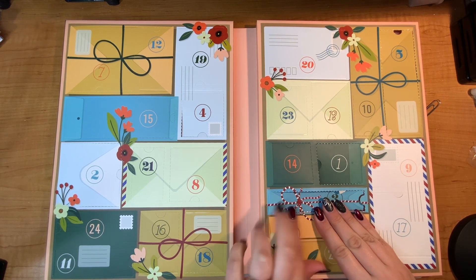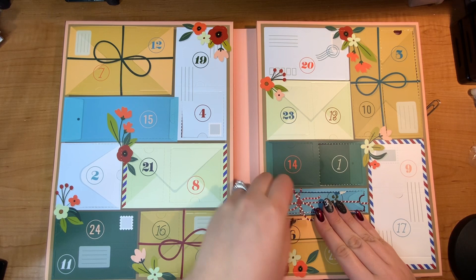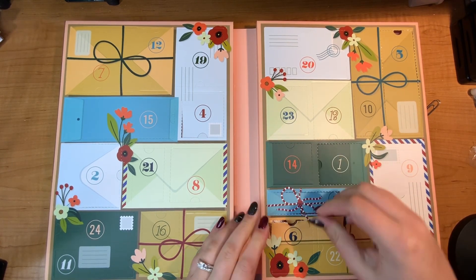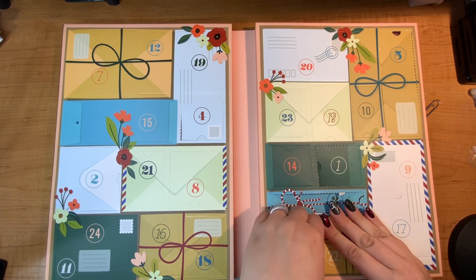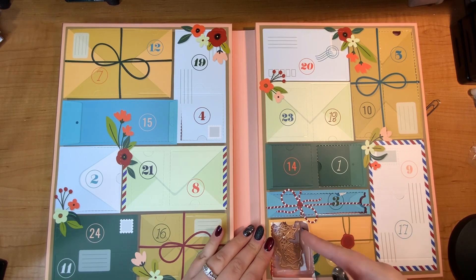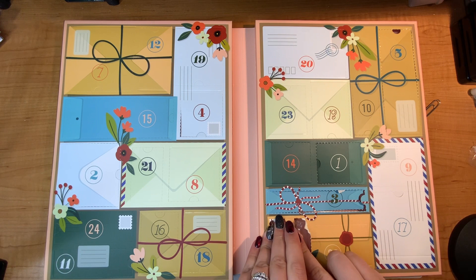So what's behind door number six? Shall we find out? Really doing a great job opening this door today. More dyes. Is that a gnome? You guys, it's a gnome.